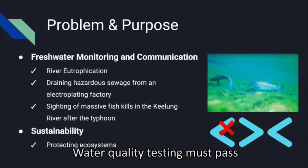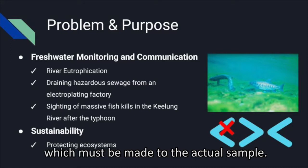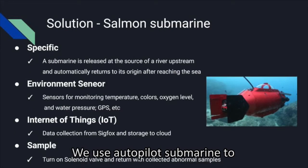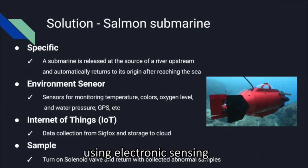There are many water quality tests that must pass certain biochemical testing procedures, which must be performed on actual samples. However, obtaining a water sample at a specified depth is not easy and is likely to be dangerous. We use an autopilot submarine to sample water at specific locations and depths using electronic sensing and sampling machinery.